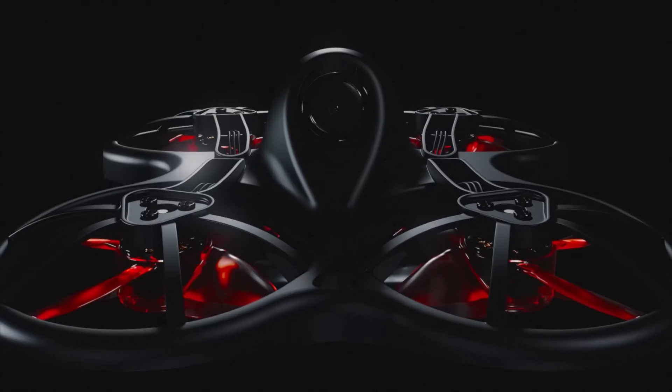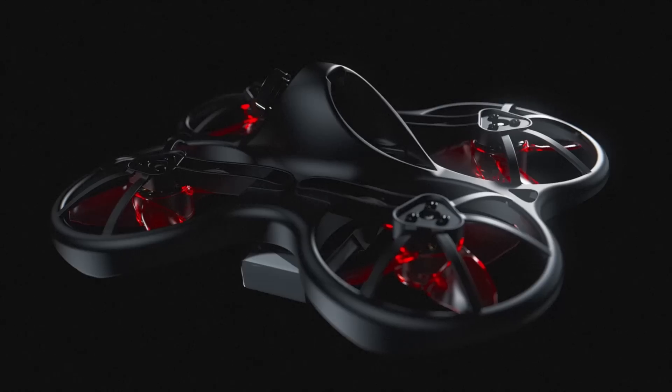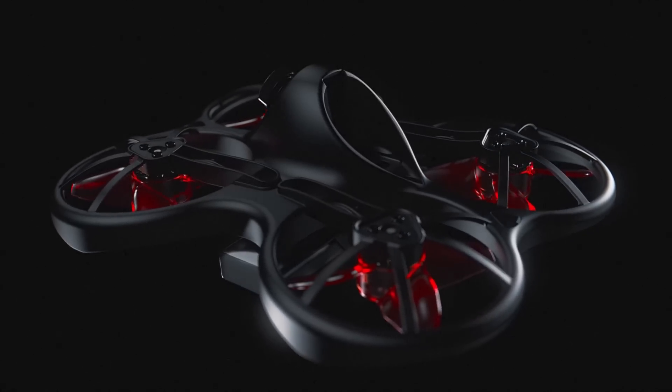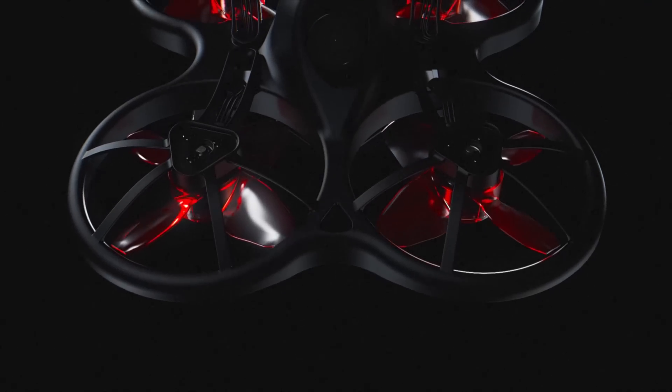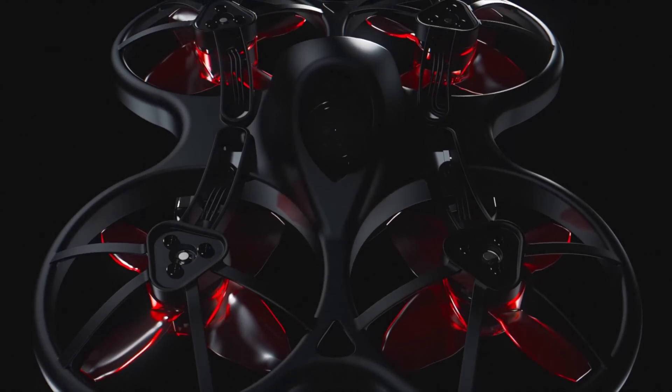Utilizing this new power system, up to 20% more flight time than the previous generation can be achieved, as well as the ability to accept a higher voltage in order for the pilot to customize the performance of the Tiny Hawk S.